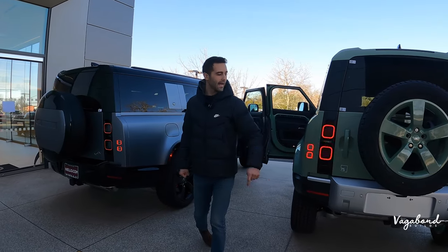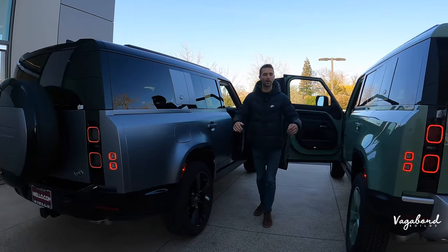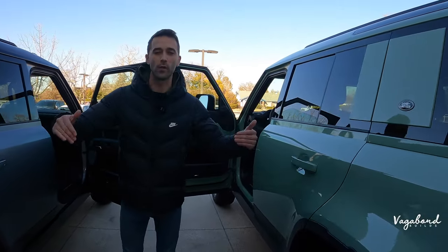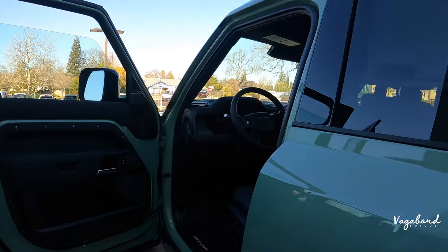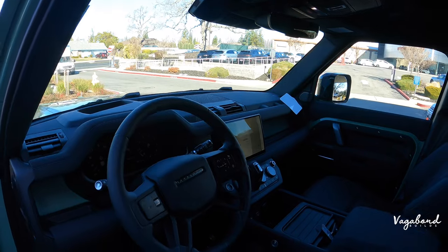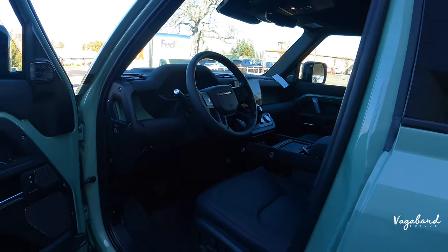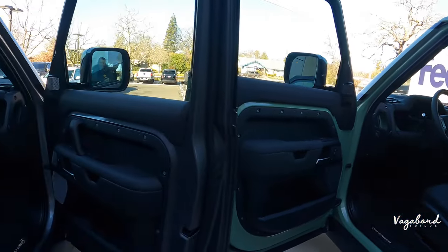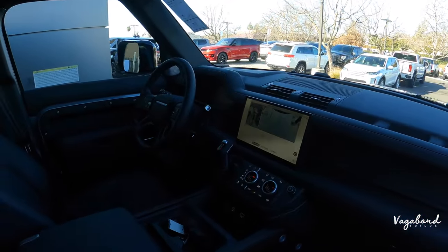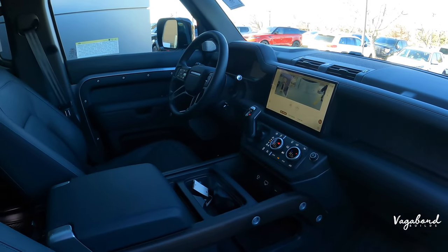What's up everybody? Quick recap — we're doing a 110 Defender against the 130 Defender comparison: Grasmere Green with the Eager Gray. We're going to check out the interior on the 75th limited edition 110, premium quality, 11.4 inch PV Pro system compared to the 130. We're going to do an in-depth review of exterior, interior, and some specs about both of these cars. Let's go ahead and start that full review.